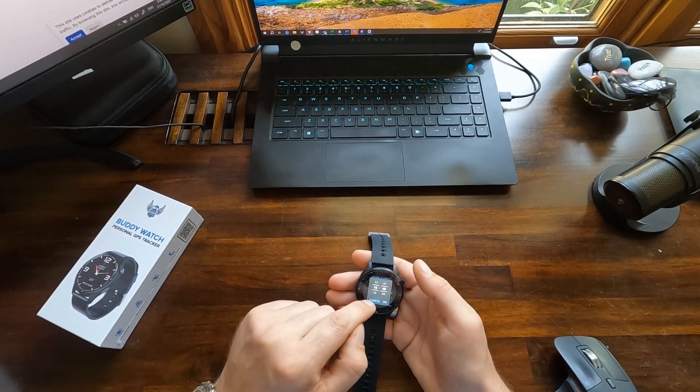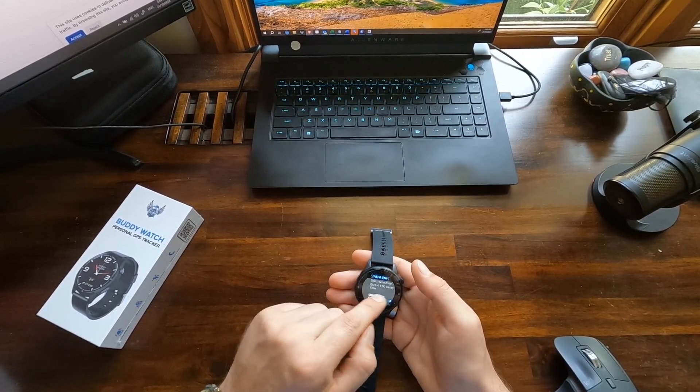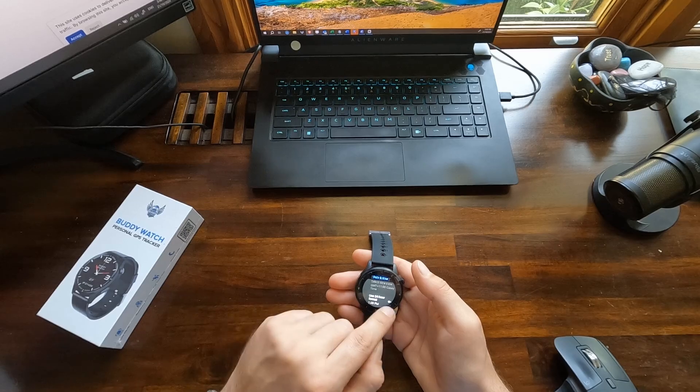You can use either the 24-hour format or 12-hour format, which is the a.m. and p.m. In Australia, that way it will do it for you automatically.